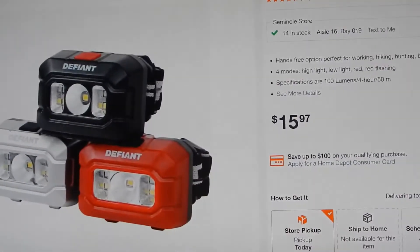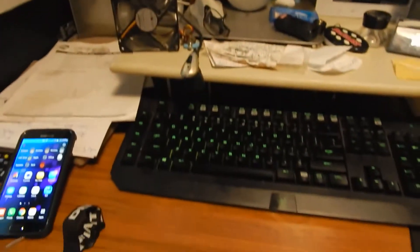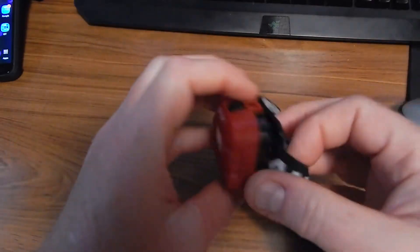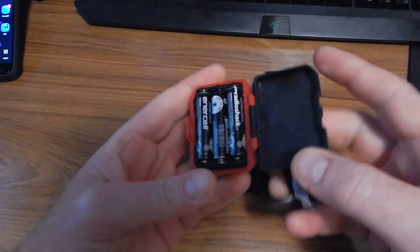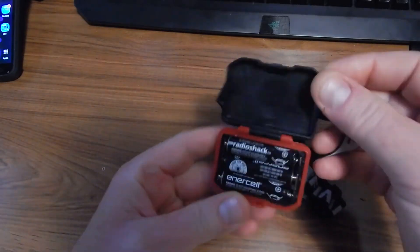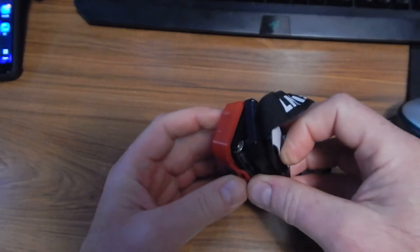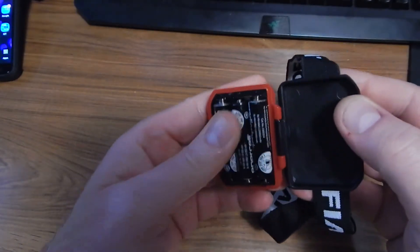So just under $16 and you get three of them. Build quality is okay — it's not gasketed or anything, but I don't think it really needs to be at this price point. The plastic seems to be a nice mix of soft and hard, right in the middle with just the right amount of resin.